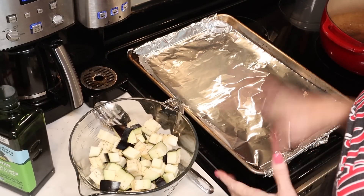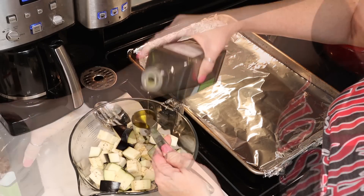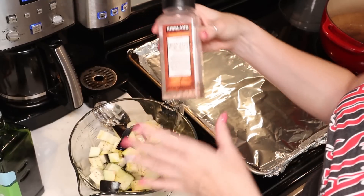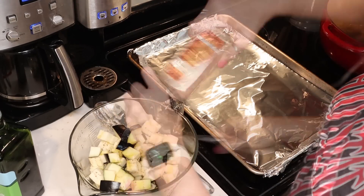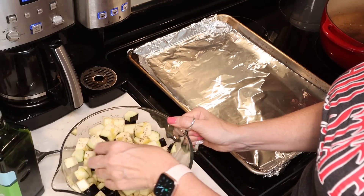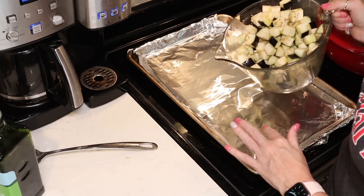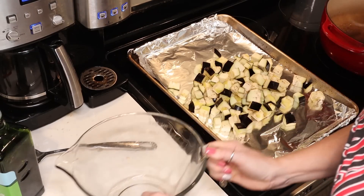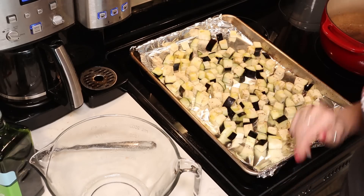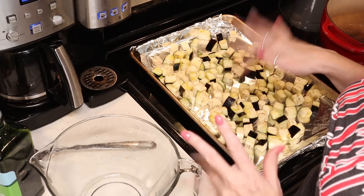We're going to start by roasting our eggplant. I have my oven preheated to 375 degrees. We're going to add a tablespoon and a half of olive oil — measure carefully, we don't want to add more than the recipe states. Season the eggplant with a little bit of salt and give it a stir. I cut my eggplant into approximately one inch cubes and left the peeling on. Place them on a baking sheet lined with aluminum foil in a single layer, then roast at 375 for 35 to 45 minutes until soft and the edges start to caramelize.